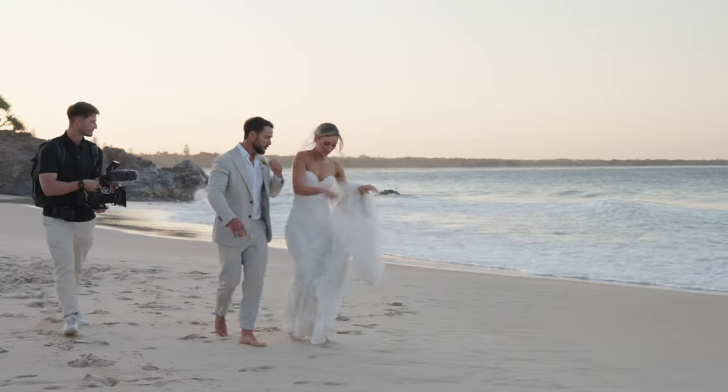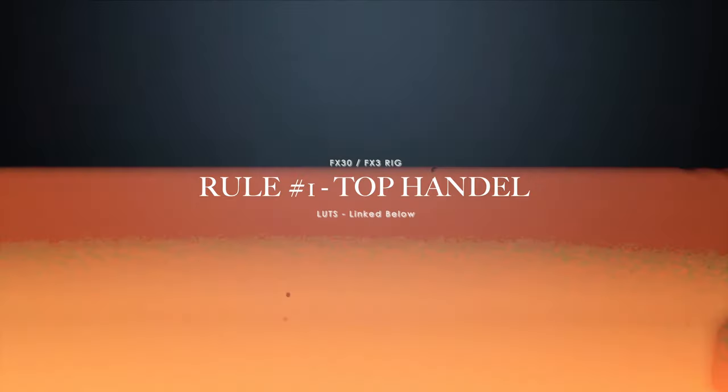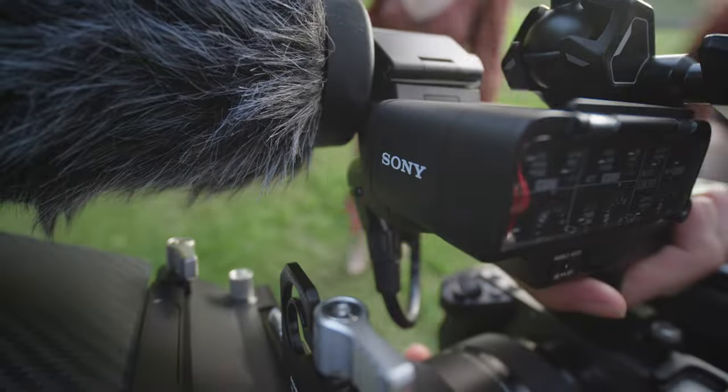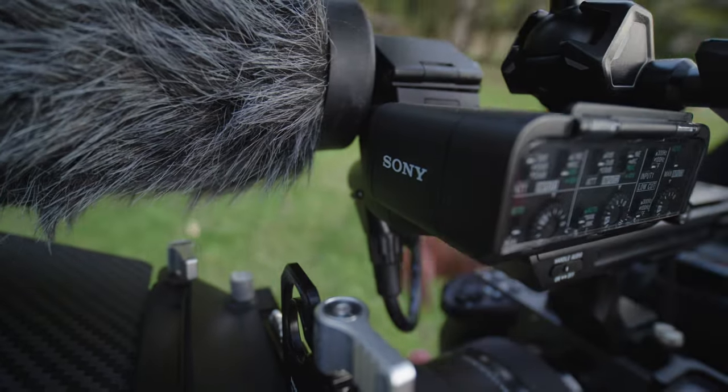Before we get started with today's video, I want to lay down a few ground rules I had before I decided to rig out my FX30 to accommodate for my needs. Number one is I really wanted to include this top handle because of the audio quality. You get two XLR connections at 24-bit and a frequency of 48 hertz. This also allows you to record four channels internally within the camera.